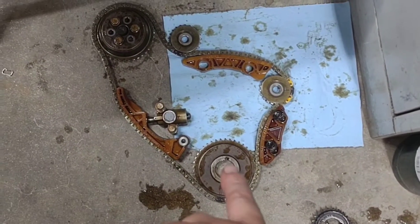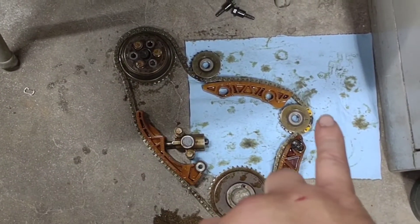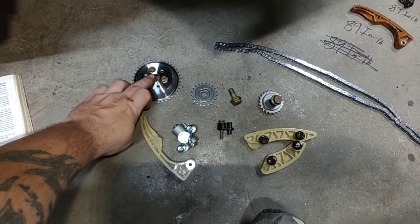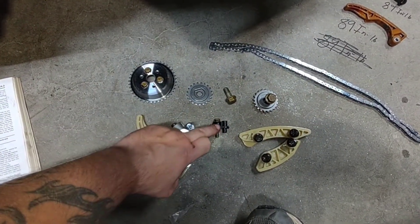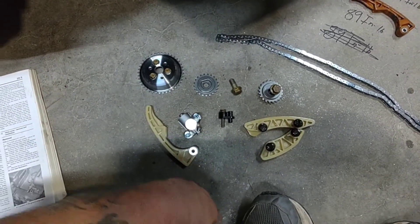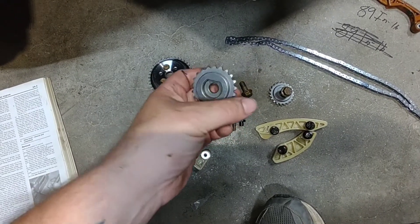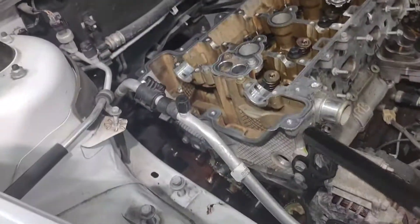So this is what it looks like in there — that goes on your crank, that's your water pump, that's the tensioner right here, that is your intake side balance shaft sprocket and your exhaust side shaft sprocket. First I'm going to put on the water pump sprocket, then the balance shaft sprockets, then the oiler. Also, the sprocket kit I got is not labeled intake or exhaust but there's R and L — the R is the exhaust and the L is the intake.